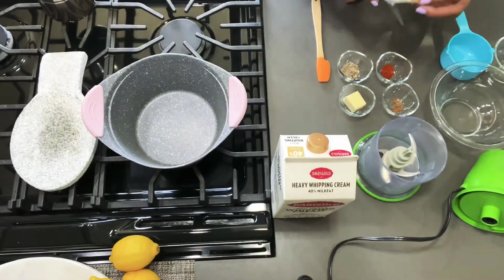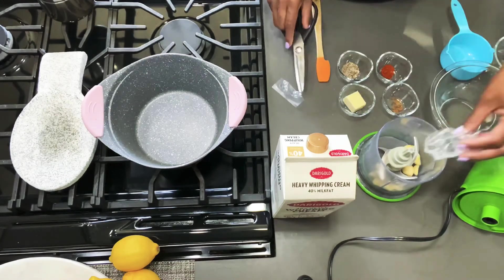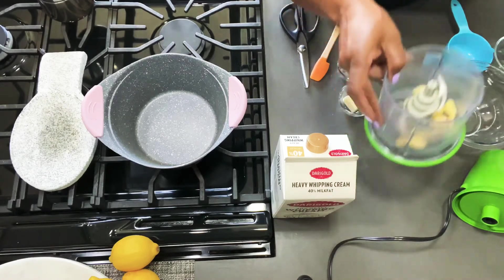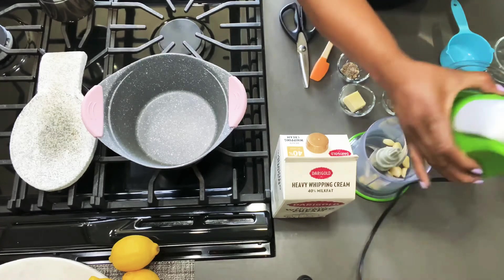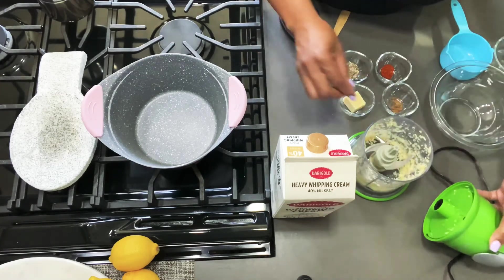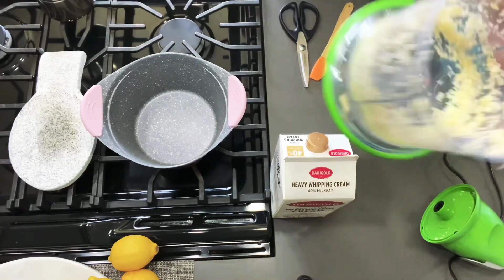We're going to start off by chopping our garlic. This is one packet of pre-peeled garlic — there are about twelve garlic cloves in here, and yes, I'm using them all.